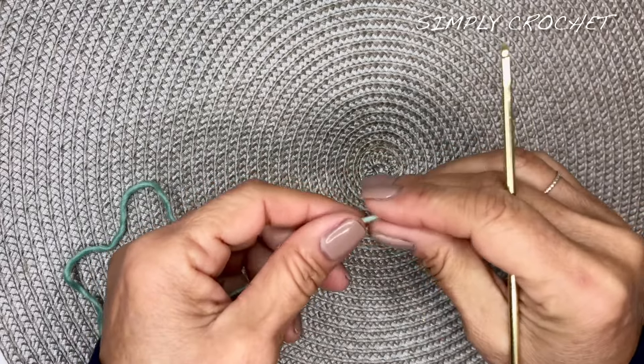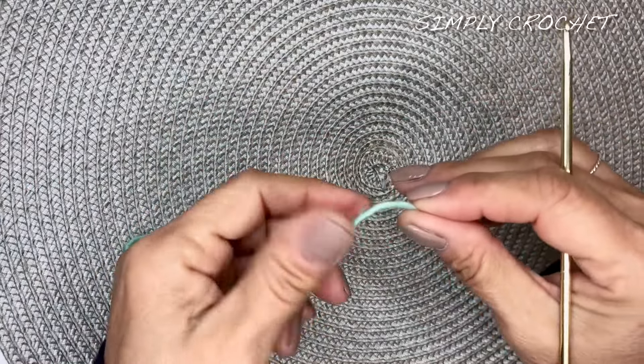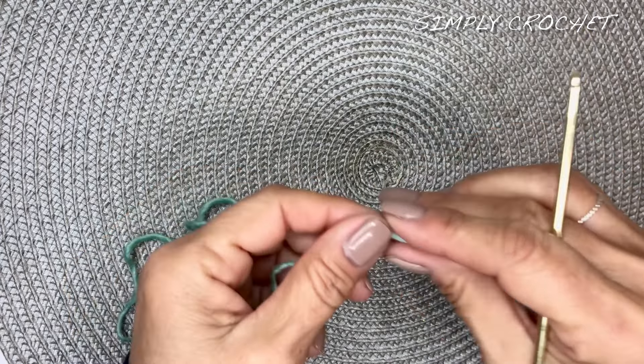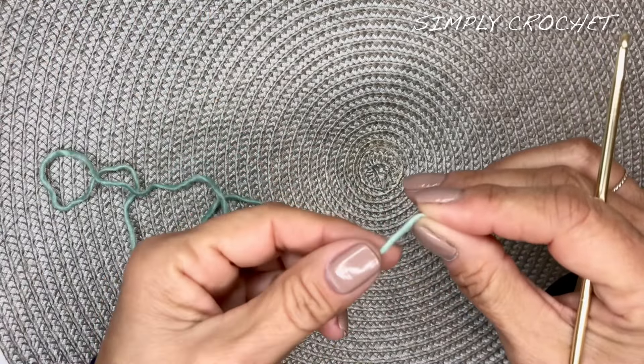Hello everybody. Thank you for tuning in to Simply Crochet. Today's tutorial is going to be on a really cute stitch called the Claw Foot Stitch. And yes, it is fairly easy for beginners to pick up this stitch.